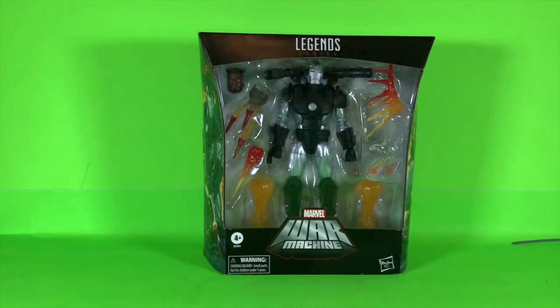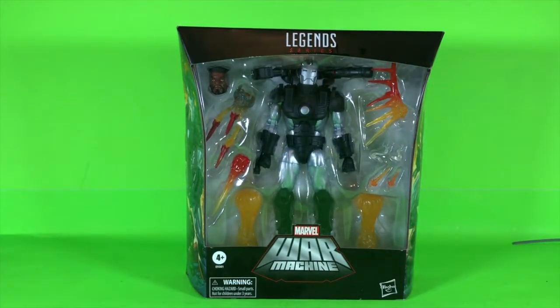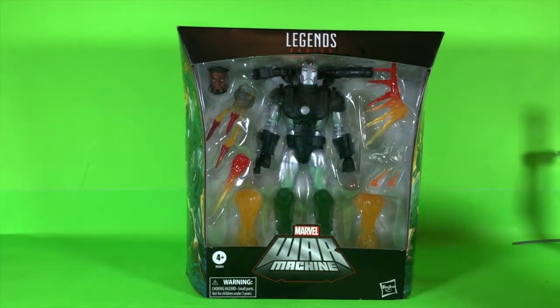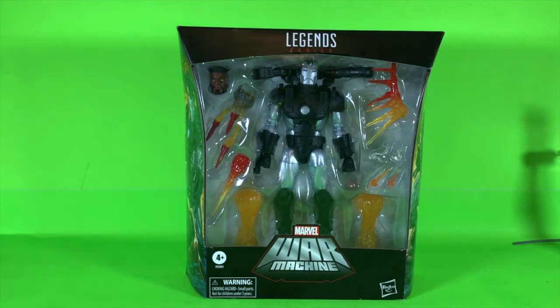Welcome back to my channel, it's Marvel Legends time again. I just picked up the Marvel War Machine, and this is a deluxe figure — you can tell by the packaging, it's a little bit bigger. It's kind of like that Black Widow that came in the white box with a really cool stand. I was hoping there would be a stand in here, but I don't seem to see one. I did not try to sneak a peek inside the packaging.